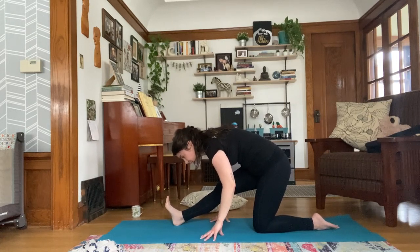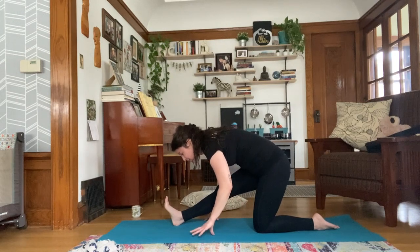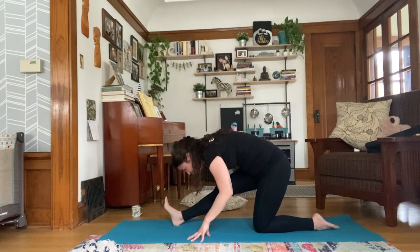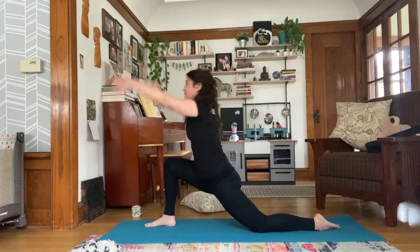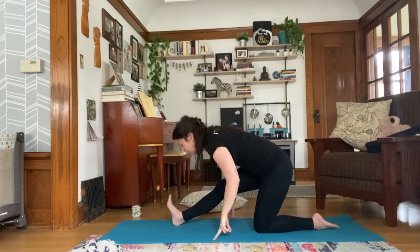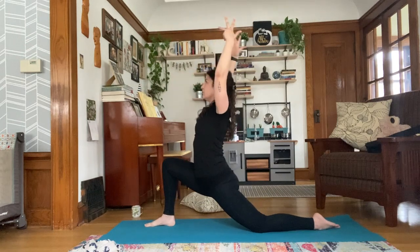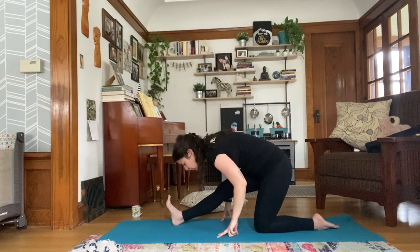Deep breath in. Exhale, lengthen the front leg, curl your toes towards your face and fold over your outstretched leg — this is half split. In your half split, it's not about getting your butt to your heel; it's about folding yourself over your front leg. You should feel the stretch all along the back of your right leg. Next inhale, walk your hands forward, sweep up to low lunge. Exhale, lengthen the front leg. Continue this pattern, inhaling up and exhaling to lengthen.